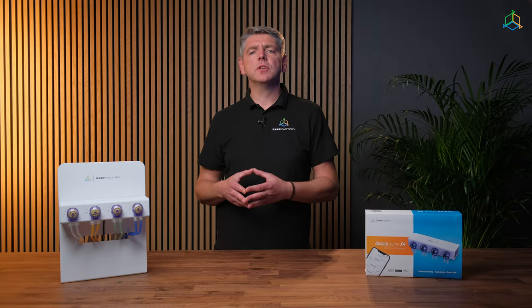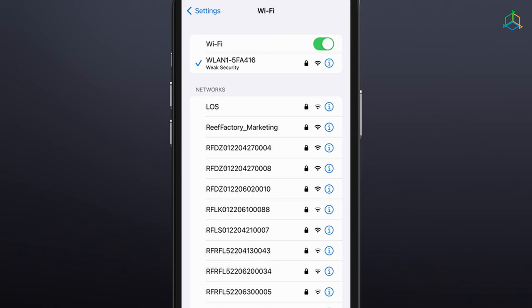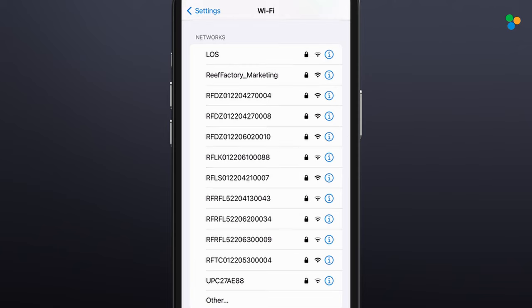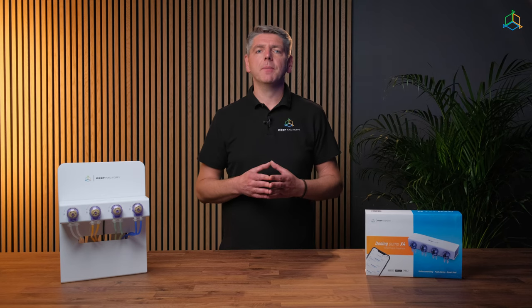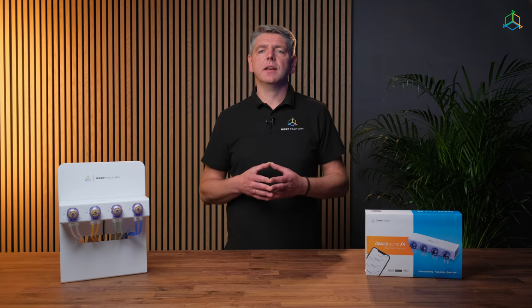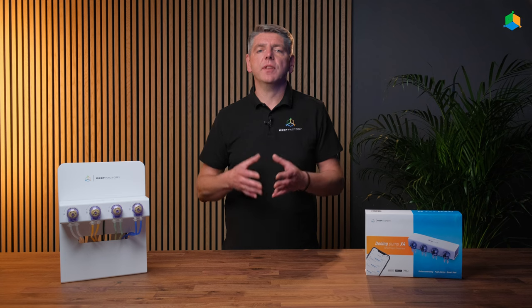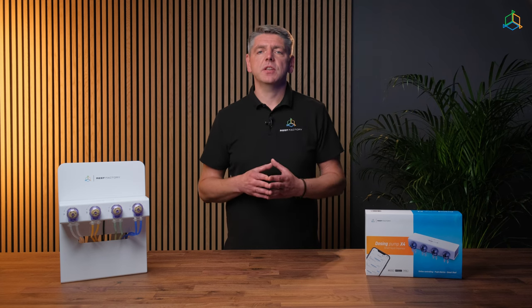We can configure the device using a browser on your computer, laptop, tablet or smartphone. To do this, open the list of available devices on your wireless Wi-Fi network, then search for and connect to the network with the corresponding serial number on the device. The serial number can be found on the back of the device and on the packaging. The pattern of the serial number is an abbreviation of the company name, the name of the device and a string of 12 digits.